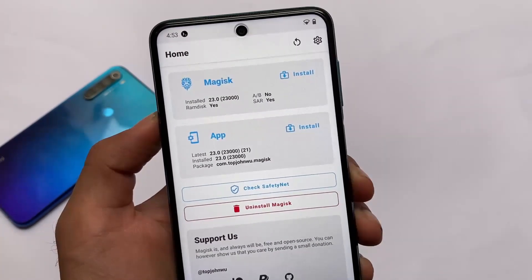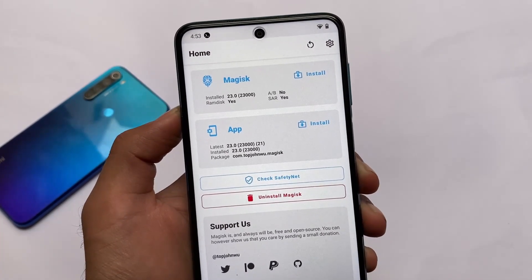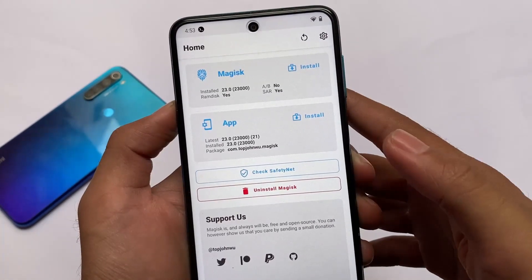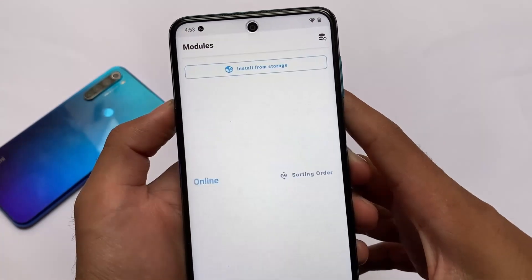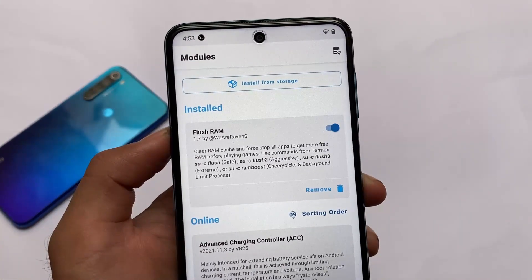Hey, what is up everyone, this is Karen here, welcome back to the Tekken YouTube channel. We're looking at a Magisk module which might be very useful for you. We're going to talk about a module called FlushRAM, which is useful for everyone — whether you're using MIUI or OxygenOS.